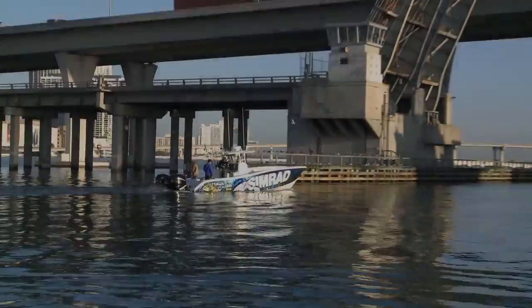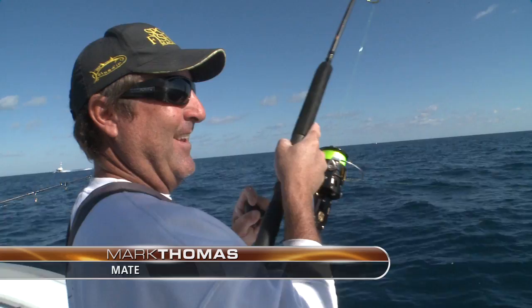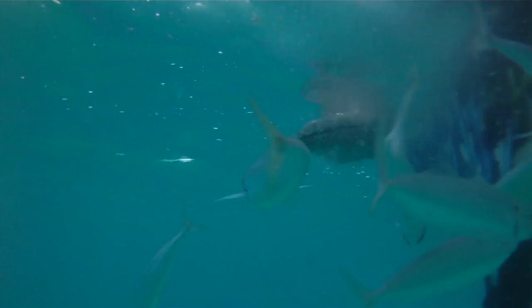Here we go with pretty much an exact rerun of yesterday's start. Joining us today is Captain Jimbo's brother, Mark Thomas. We take a few minutes to chum up some thread fins for bait out by one of the ship channel range markers.